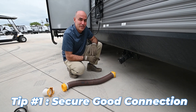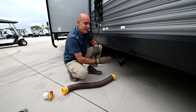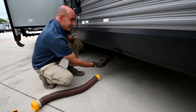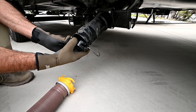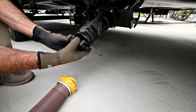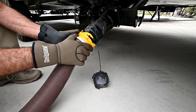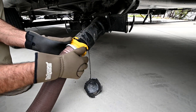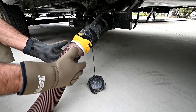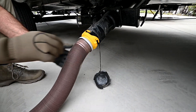The first tip is making sure you have a good connection between your sewer hose and the camper. Take off this cap, give it a little turn, tilt it down, and make sure there's not a bunch of liquid in there already. Bring your sewer hose up, line up these teeth, and give it a turn — there's a good, nice fitting. You can lift up on it and make sure that it's tight all the way around.